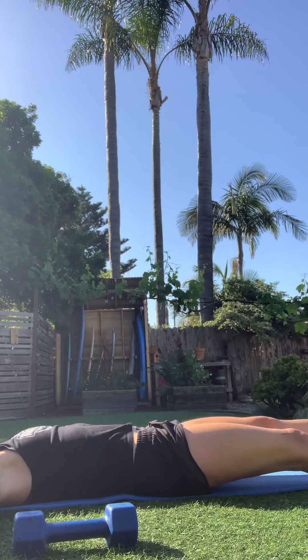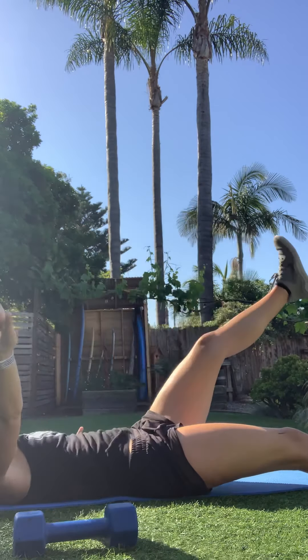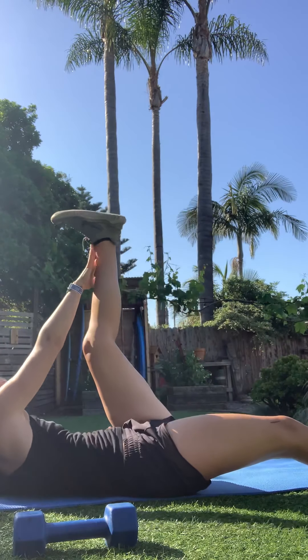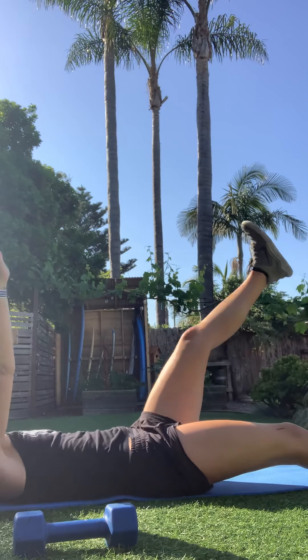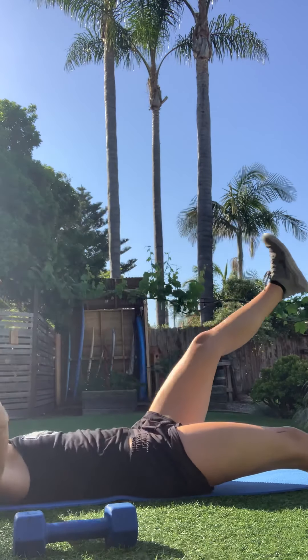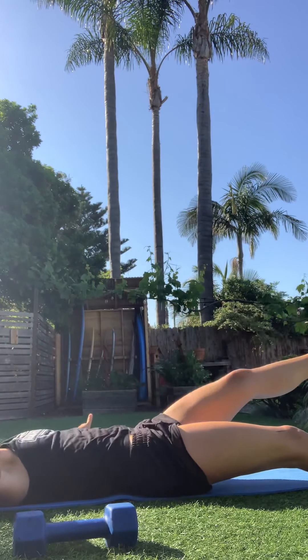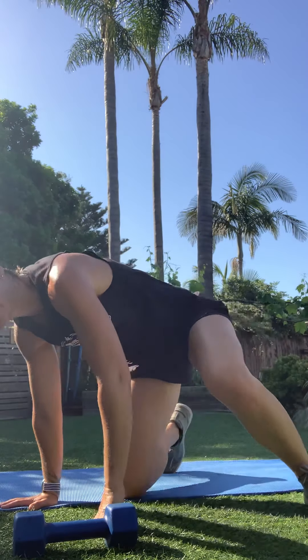Exhale and release. Good news: you're about two minutes away from being all done on this Saturday morning — you can go enjoy the rest of this beautiful day. Five seconds, one more, and there you go. This is it — last two minutes this morning. Are you ready?